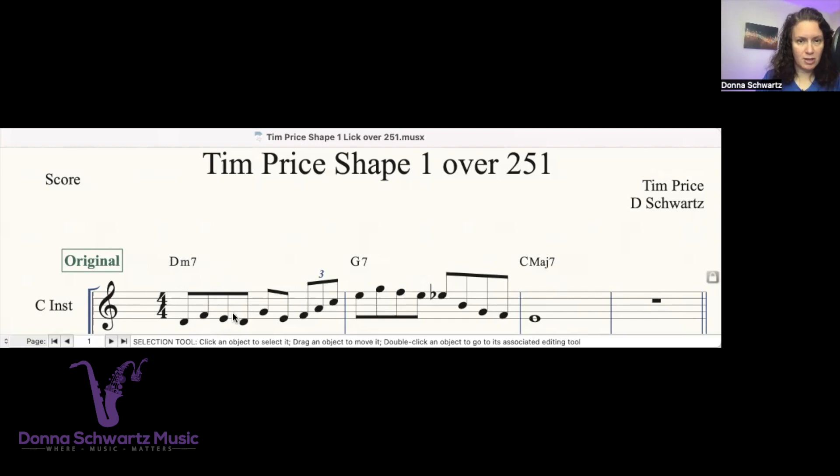I'm looking at the shape that he's doing here. If D is the one in this chord, the shape is: one, three, two, one. The E, by the way, is the ninth. That's going to sound fine.